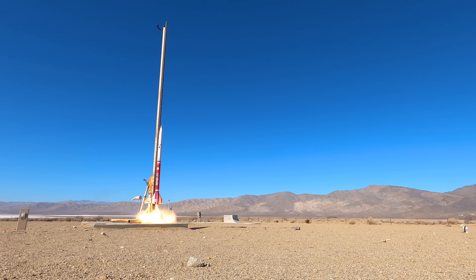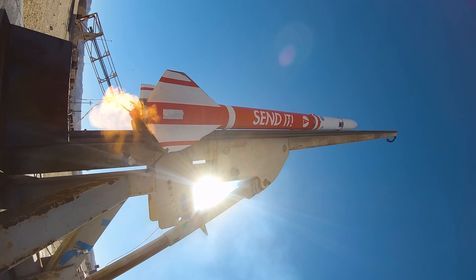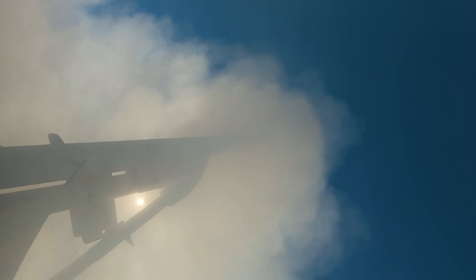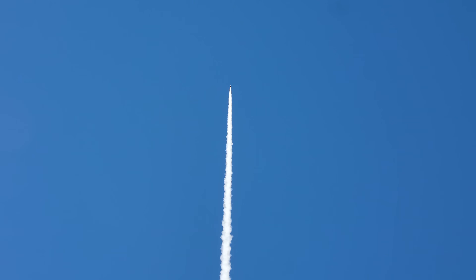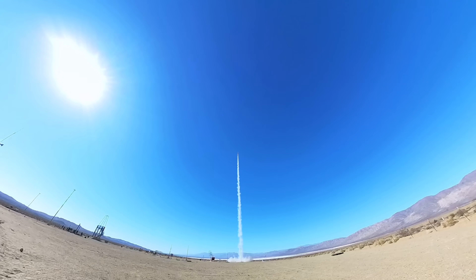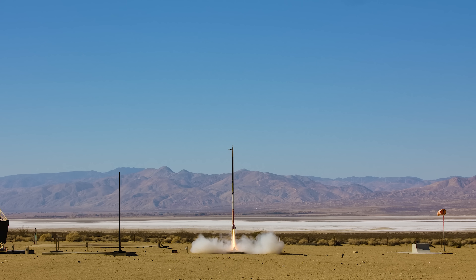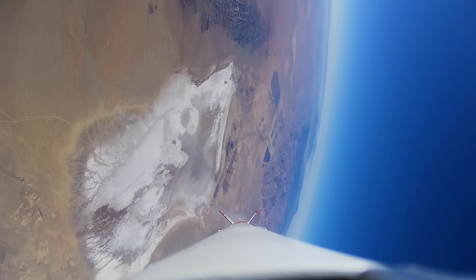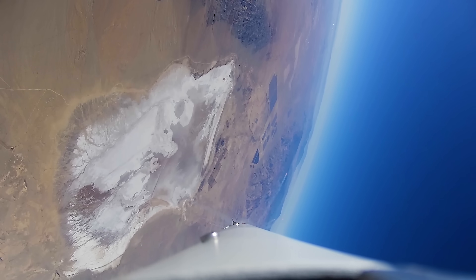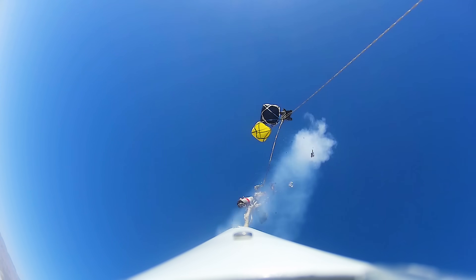Good luck. This launch was beautiful — a perfectly straight, clean ascent to about 4,200 meters. AVA fired the apogee charge to get the drogue chutes out and then fired the main chute charge at about 500 meters for a soft touchdown.